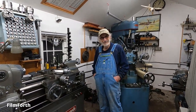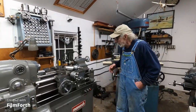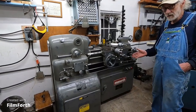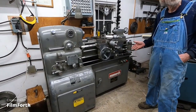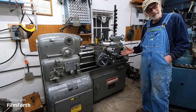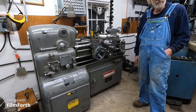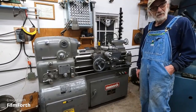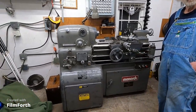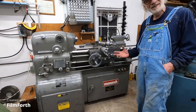Hello, DD here from Walla Walla, Washington. I've got a 1983 inch-metric Monarch 10EE lathe that I'm ready to sell. The reason is I just don't use it. It sits for months at a time and it really needs to find a home where someone can put it to use — to help their business, or build a space shuttle or something in their own garage.